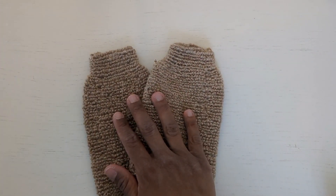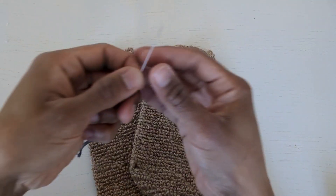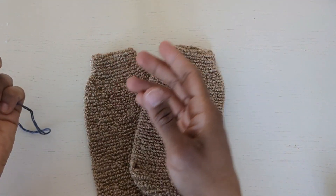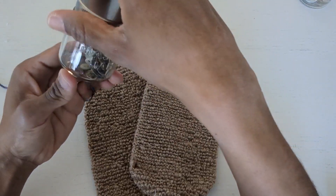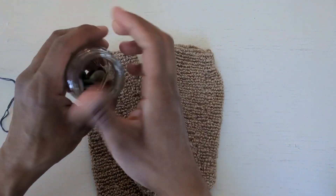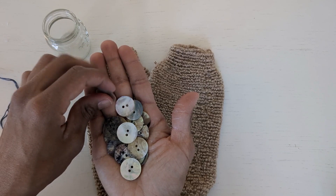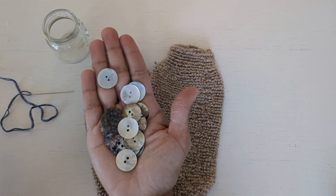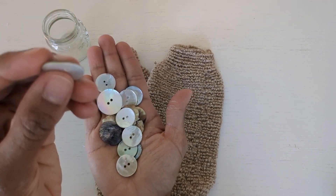Let's move on to the next project. I'm going to be using my jute gloves — what I did was thread some dark gray embroidery floss on a fairly thick needle. This is going to be really easy, even if you believe you can't sew — I promise you can. There are really good quality mother of pearl buttons that will not crack or break; you can put them in the washing machine and they will hold up really nicely.